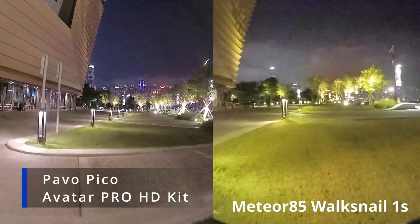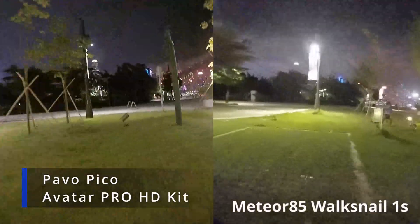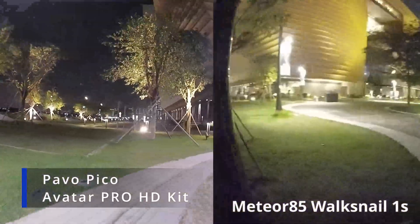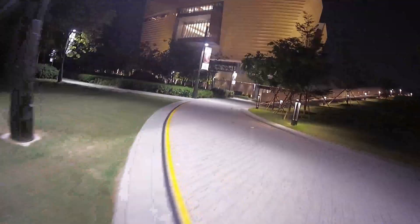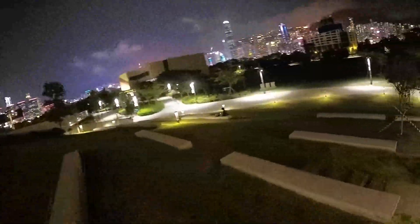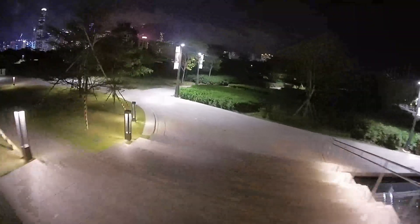Here we're comparing the Meteor 85 Walk Snail versus the Pavo Pico. It's a really big difference. The Meteor 85 gives a mushy kind of video with some noise, but the Pavo Pico is clean — no motion artifacts. It's a really big difference.